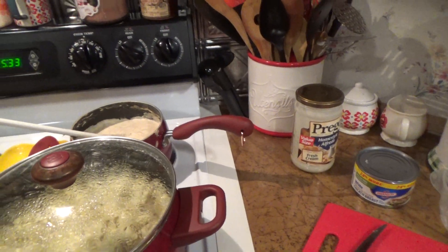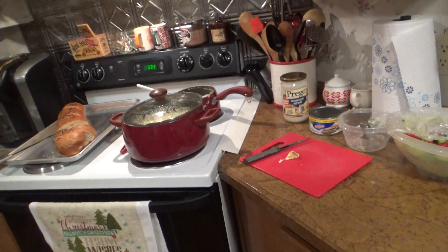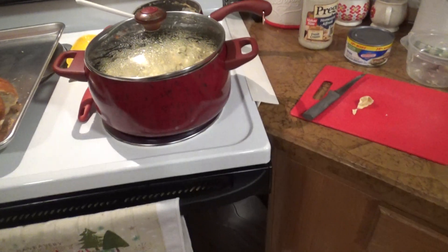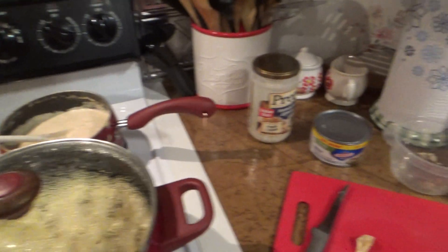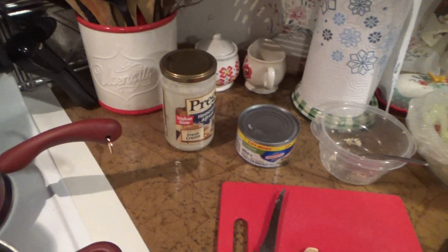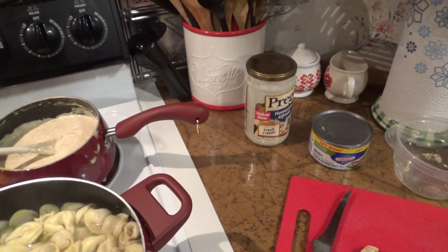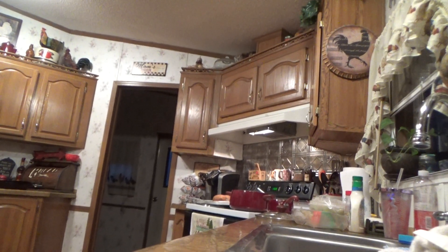I'm about to drain this tortellini. This is actually the first time I've done it with the alfredo sauce — we normally use the red sauce. Let me get this drained.